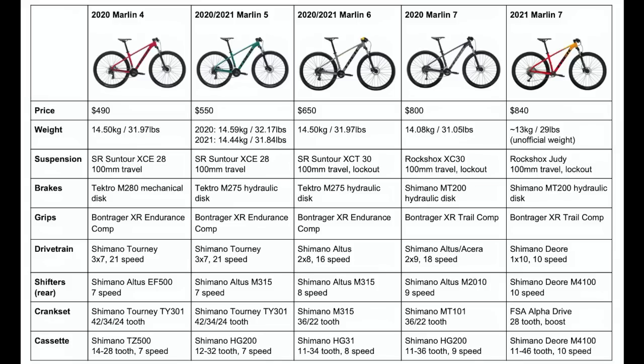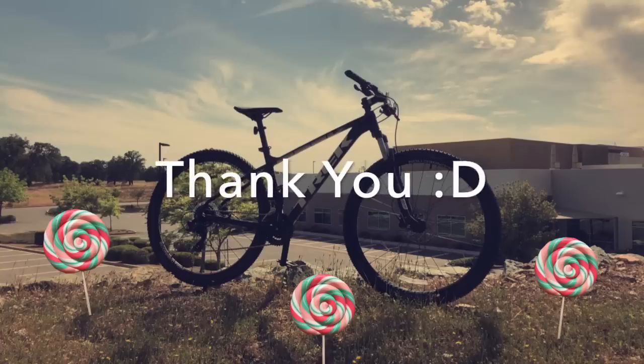But that is all for this video. If you enjoyed and this helped you out, please leave a like and subscribe, and leave a comment below if you have any questions or suggestions for me. Thank you so much for watching, and keep biking.